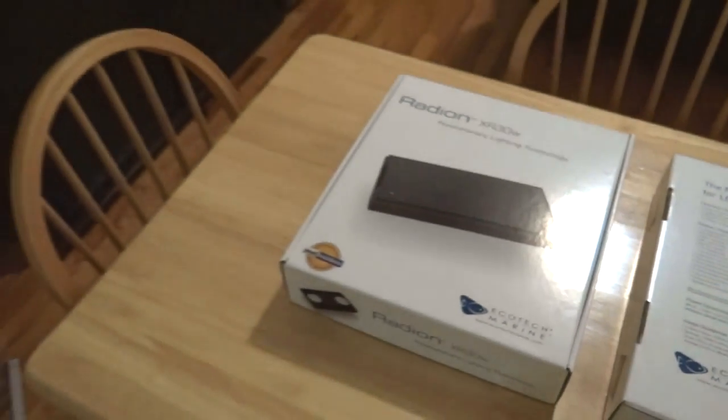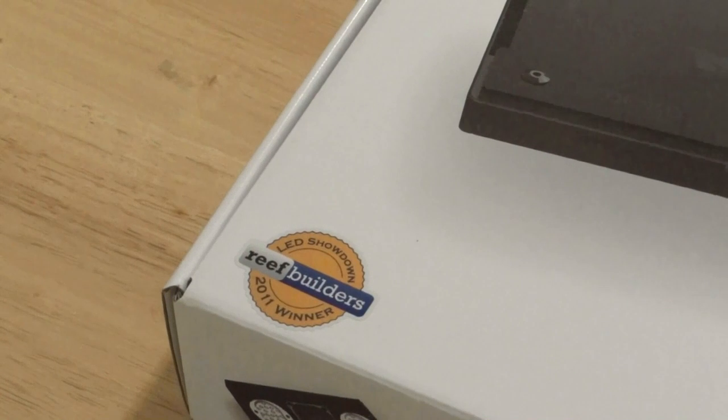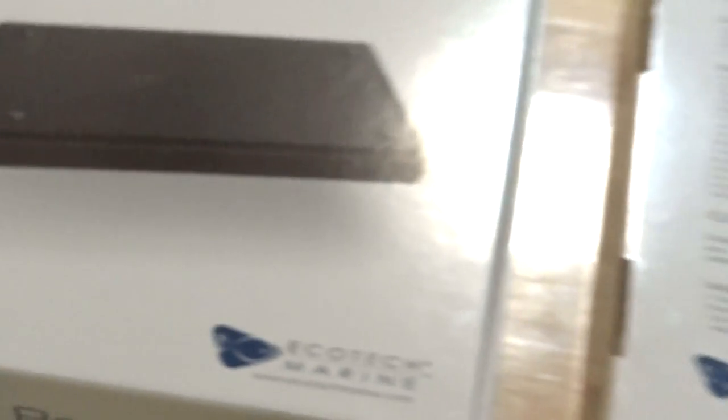Number two — looking at the bottom left-hand corner of the left box — you're going to see an emblem. ReefBuilders.com held an LED showdown with competing LED light fixtures and determined in 2011 that this was the winner of them all. Whether or not this fixture will perform really well down the line still needs to be proven since it's brand new to me, but I do believe I made the right decision. I've done a lot of research and there's a lot of documented progress with this particular LED light fixture.